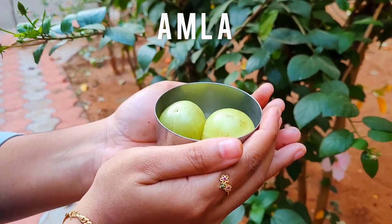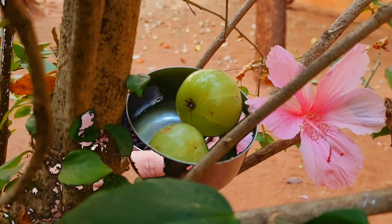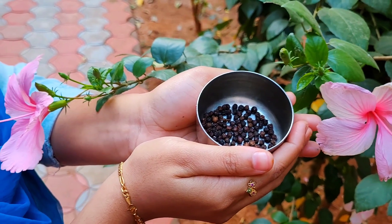Amla is a powerhouse of nutrients and the best rejuvenative medicine according to Ayurveda. Pepper aids in weight loss, relieves cough and cold, and improves digestion.